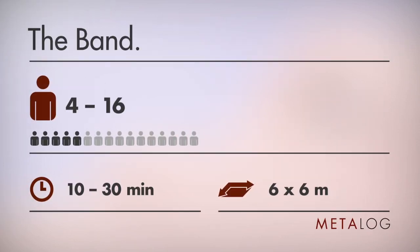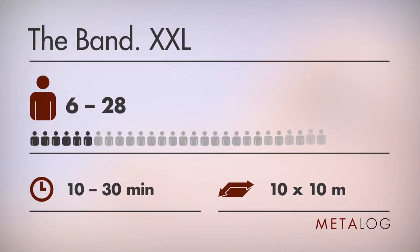Small to medium sized groups feel really comfortable in the blue standard version. Large groups prefer the red XXL version.